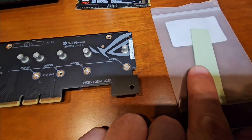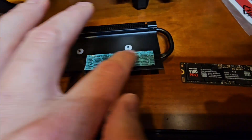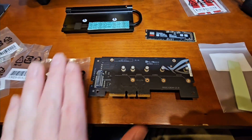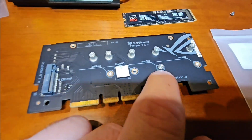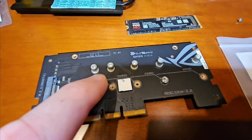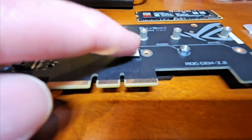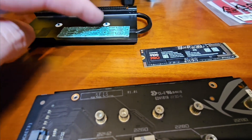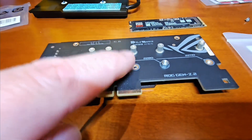You also have an extra thermal pad here — don't forget to remove the tape. So you're going to take this tape off, put the M.2 in here with your little pad underneath, and cinch it up. Now the 9100 Pro has a sticker on it — that is a thermal sticker. Do not remove it, same thing on the backside. It's specifically designed so that you can put your thermal pad and heat sink right over it without messing with that sticker.